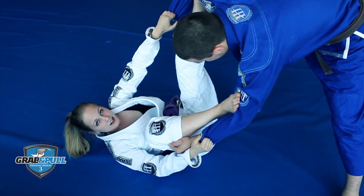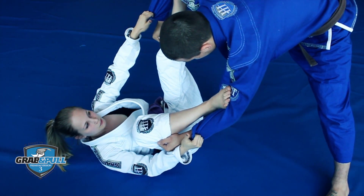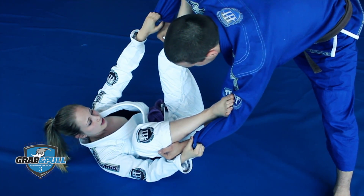Hi guys, I'm Emilia Tuukkanen and I'm part of team Graf & Pool. I'm going to show you a sweep from Spider Guard while my opponent is standing up.